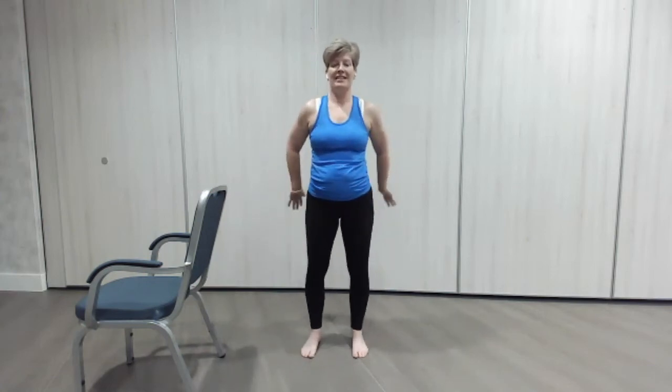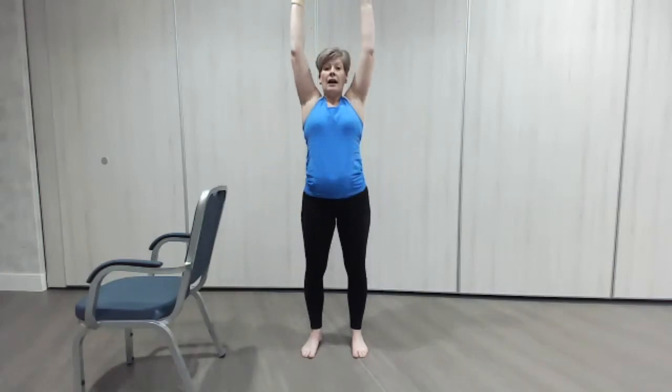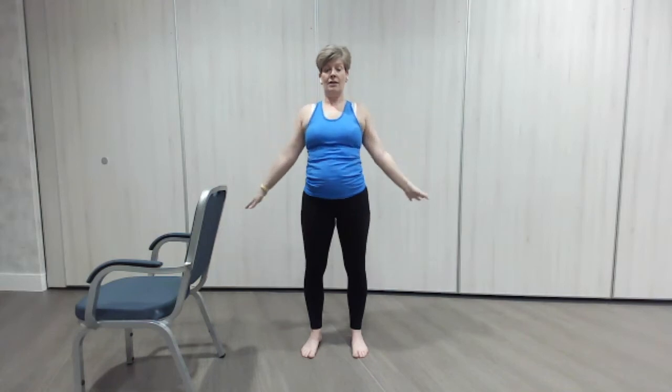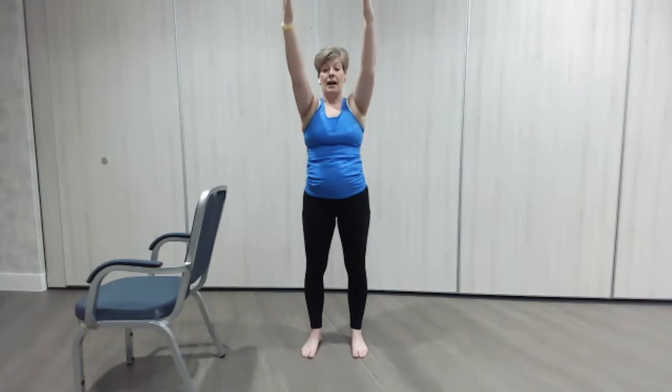Coming back to stationary. That's the main bulk of the exercises — we're going to do some lovely stretches now. Take both arms up together, take your time, you can do a breath if you want. Breathing in through the nose, out through the mouth, and again, in and out. Let's go the opposite way — breathe in as we go back, and out as we come forward. In, lovely and tall, really standing up, out as we come down. Last one — breathe in, and out.